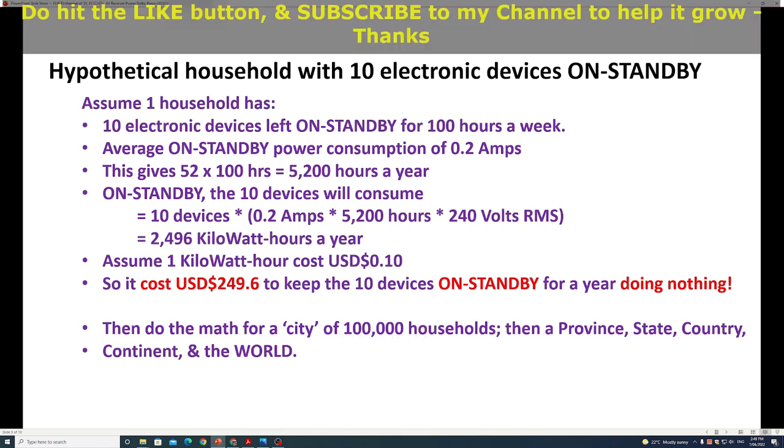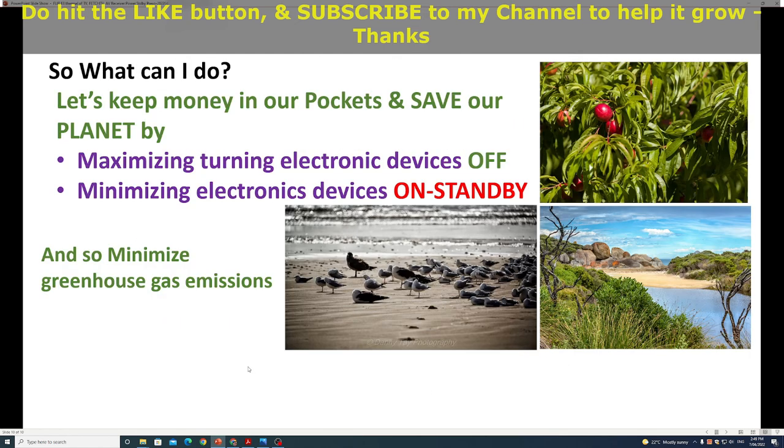My suggestion is: let's keep money in our pockets and save our planet by maximizing turning electronic devices off and minimizing putting devices on standby. This means we help minimize greenhouse gas emissions. I do hope you enjoyed this video — please hit the like button and subscribe to my channel for more, and to help the channel grow. Thank you so much.